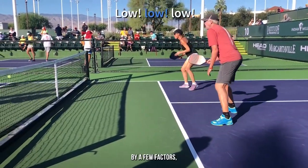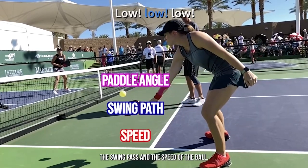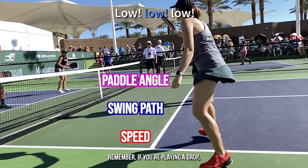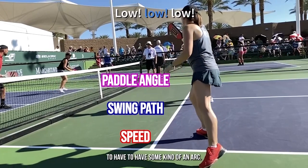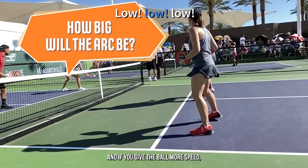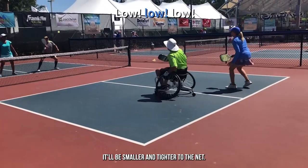The height of your shot is controlled by a few factors, including the angle of the paddle at the moment of contact, the swing path, and the speed of the ball. Remember, if you're playing a drop, that ball is likely going to have some kind of an arc. The question is how big will that arc be? If you give the ball more speed, it's going to be a bigger arc. Less speed, it'll be smaller and tighter to the net.